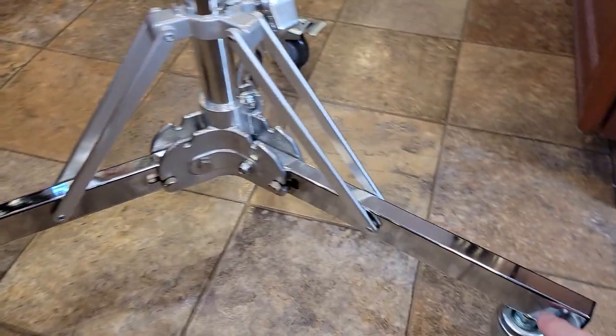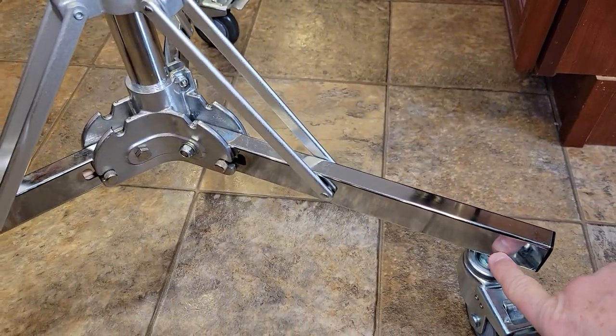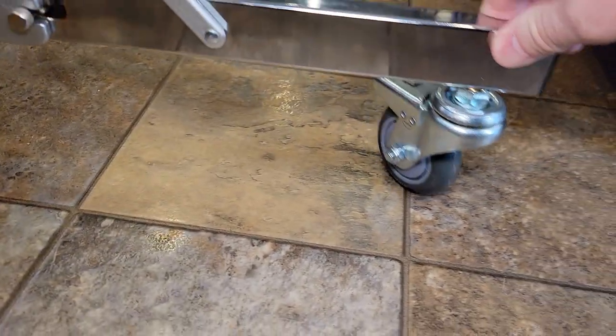Assembly was very easy. You're just going to screw these wheels into a threaded insert in the bottom of this. The wheels just roll really easy.